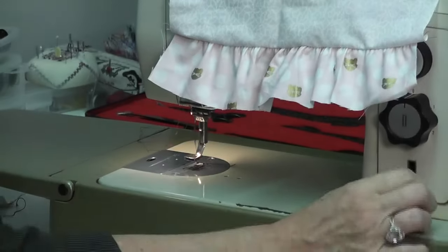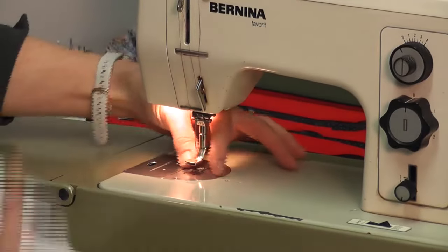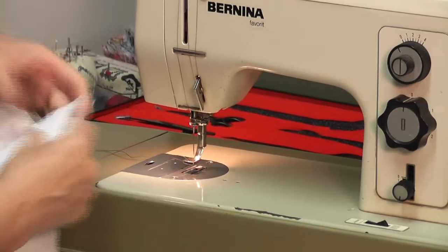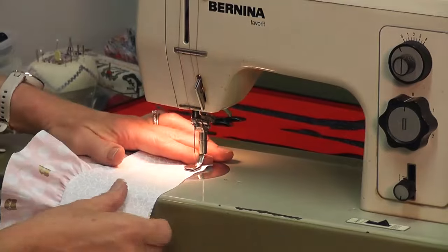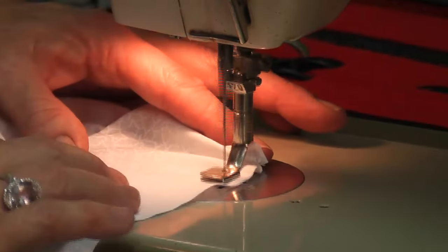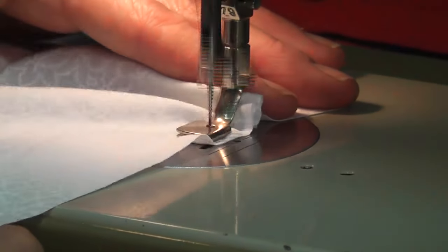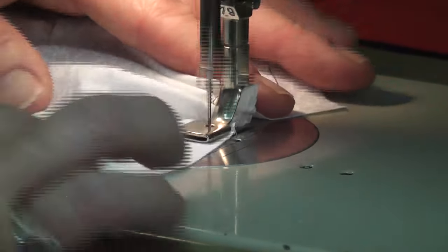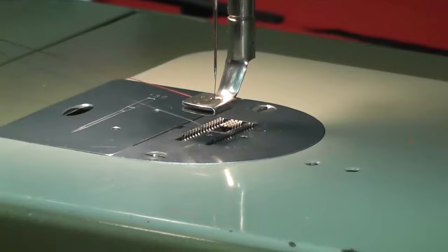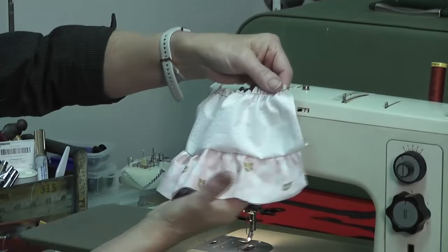Now if I put the stitch length up closer, I'm going to get a slightly different finish — look, it's really, really close together. So normally that's not going to gather. You come out nice and long and hold your finger at the back and you get a much better gather. Do not put your stitch length close — that didn't do anything. The longer the stitch length, the nicer the gather.